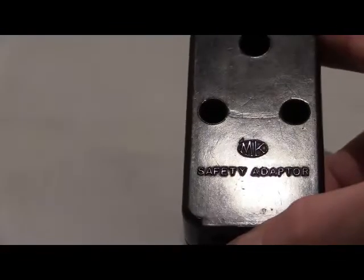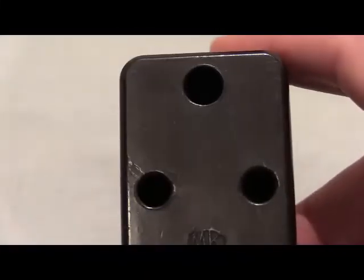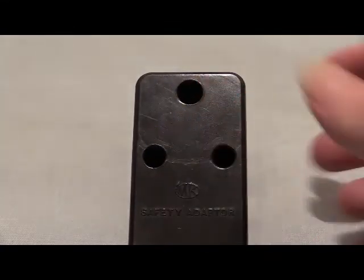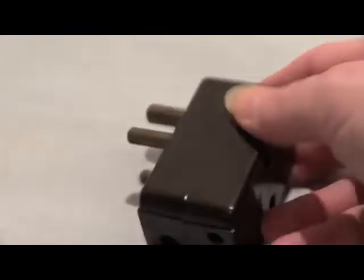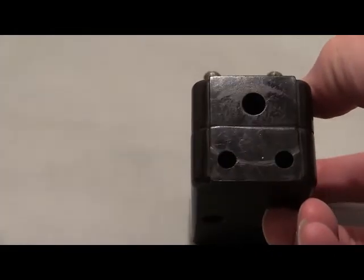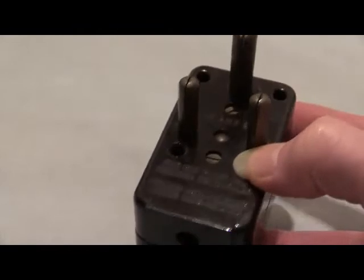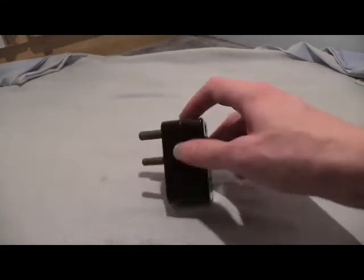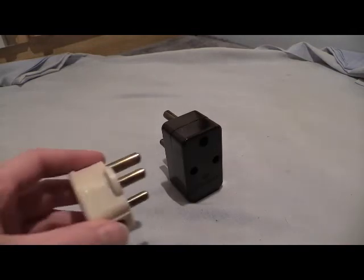This is an MK safety adapter, and it's a very well-used unit. On the bottom we've got the smaller 5 amp British Standard 546 socket, and as you can see from the marks on it, it is very well used. Not too big at all.